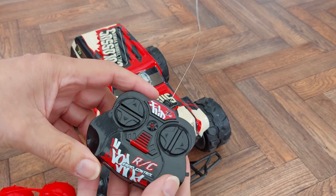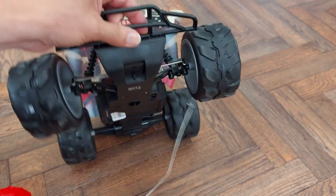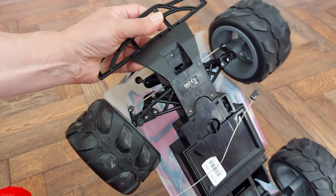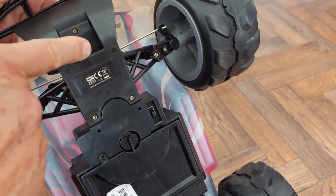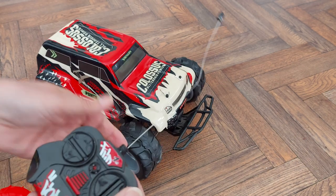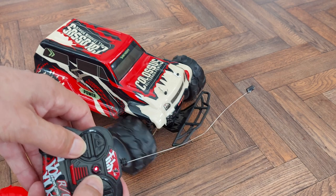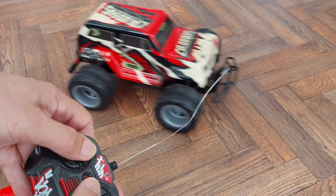I got one of my existing 27 megahertz transmitters, turned it on — forward, backwards, left and right. There's actually an adjuster there as well. The only minor problem is right is left and left is right, but apart from that, it works!